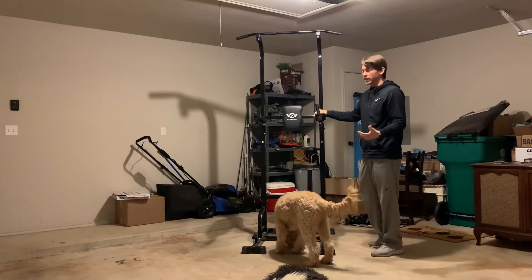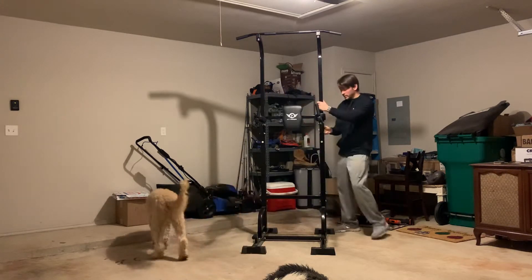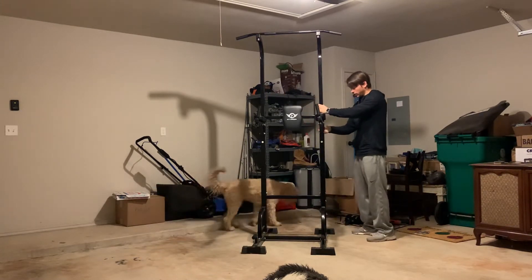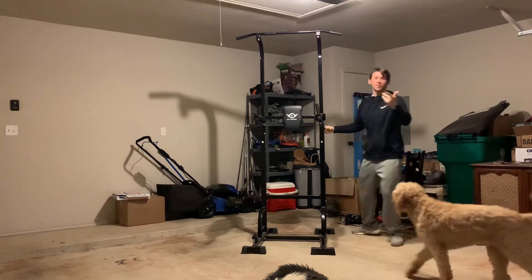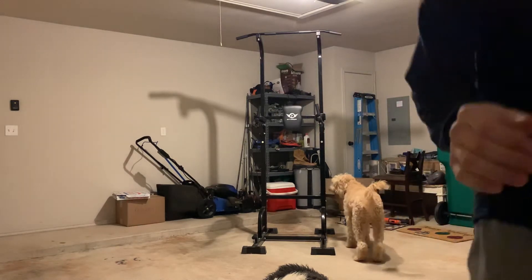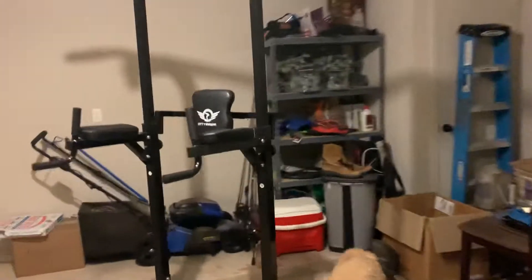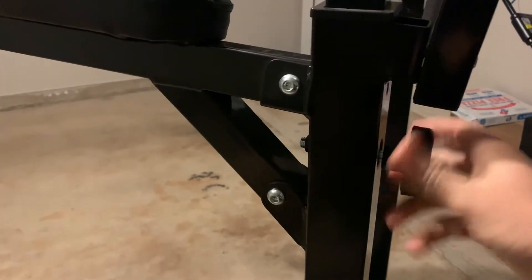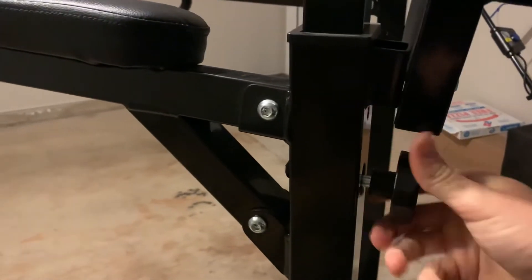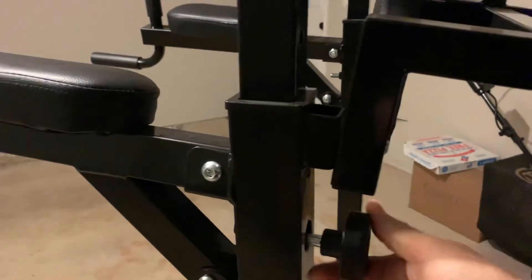Without leaving your home. These two poles — it's as simple as unscrewing these two bolts. Let me show you how to adjust this. You take these two bolts right here, you just unscrew that. I currently have this on the highest setting right now.